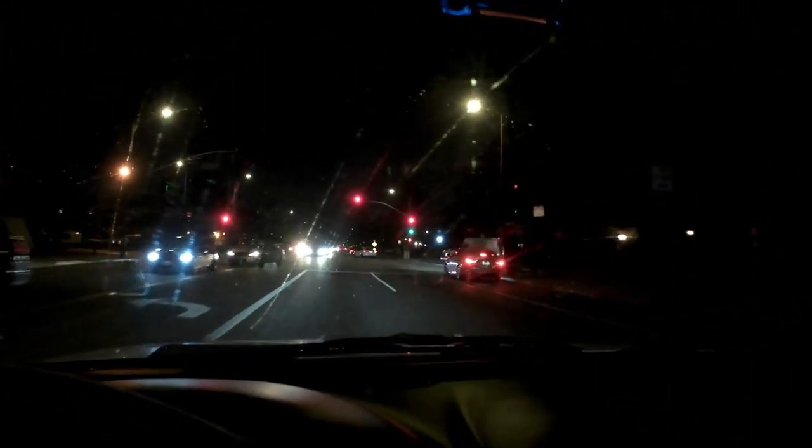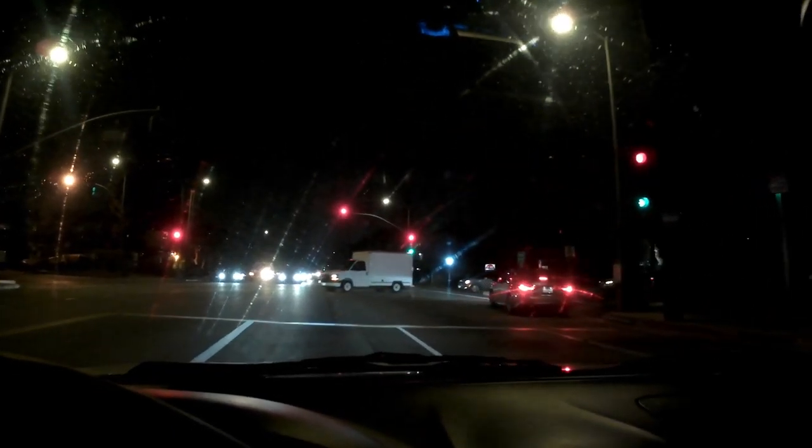Not bad. Very low light. Here we are — almost no light at all. Those lampposts don't do any justice, even my headlights. Kind of hard to distinguish. This is on auto mode, so no adjustments. Pretty steady though.